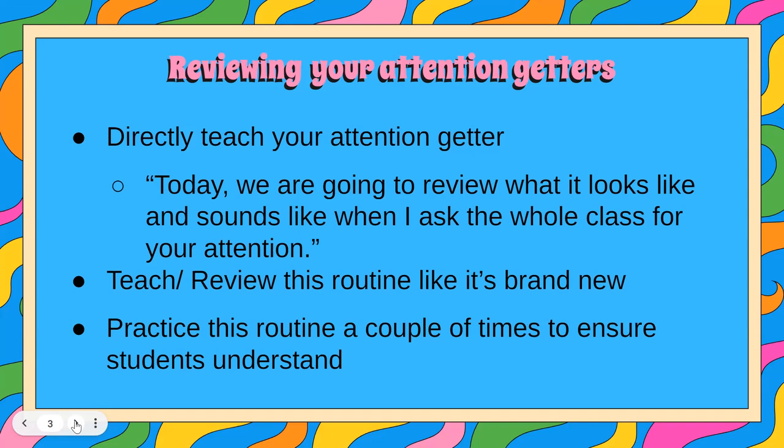Maybe you notice that the attention getter that you've been using for a couple of weeks or for the whole school year is just not working and you need to try out a new one, and that is perfectly fine. So teach it like it's brand new, even if it's not. Practice this routine a couple of times — or maybe several times — to make sure that students completely understand this routine before you move on.